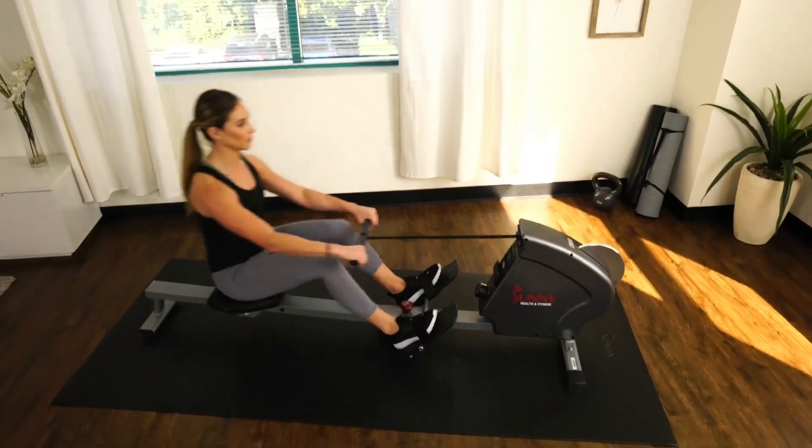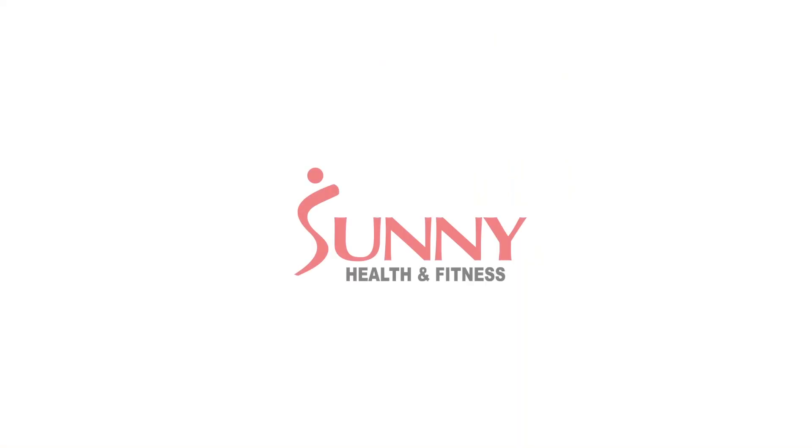This concludes the rowing technique video series. Be on the lookout for more videos that will help you become better.